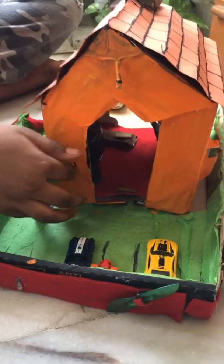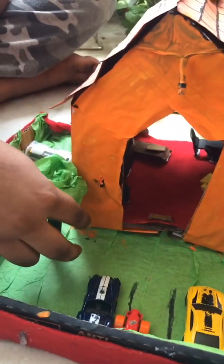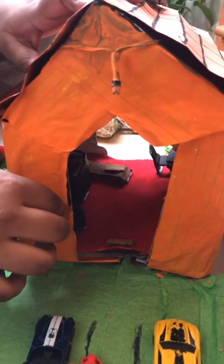This is the front yard. Let me ring the doorbell — one, two, three! I used a buzzer for the doorbell. Now let's walk inside the house.